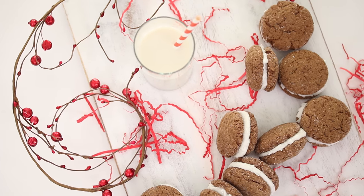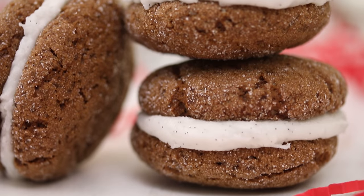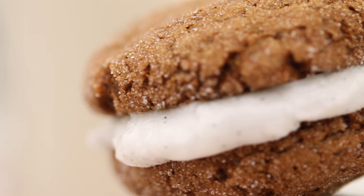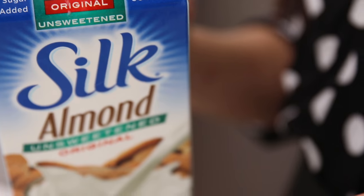Hey everyone, it's Lauren from Hot for Food and the countdown to the holidays is already on. We're kicking off the month of December with our first holiday-themed recipe. I'm gonna help you feel a little more festive because we're baking Christmas cookies — gingerbread sandwich cookies with a luscious vanilla buttercream in the center. So tasty, perfect for all your cookie swaps and holiday parties.